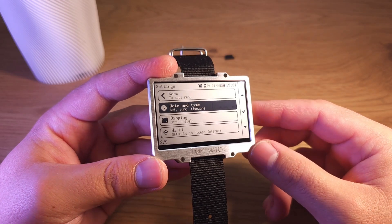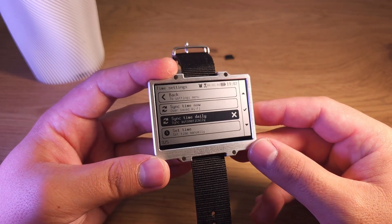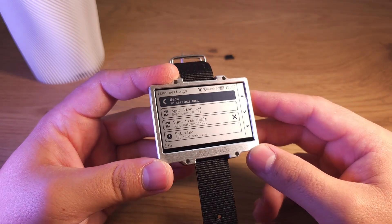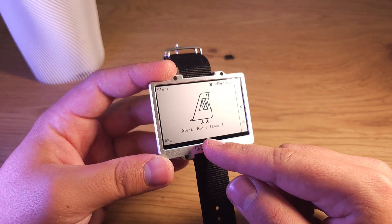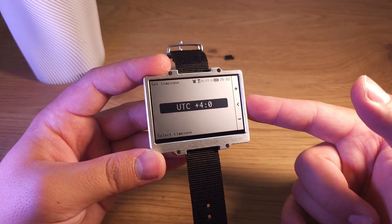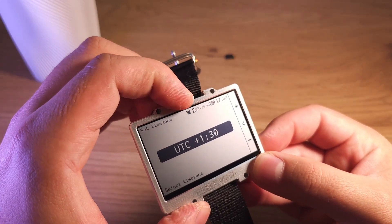For settings, you can set the time by syncing over Wi-Fi. You can enable daily syncing, but there's no need for that because RTC accuracy is enough. You can also manually set the time and set the time zone. The alert I made previously — it worked. You can see it triggering when I moved the time.